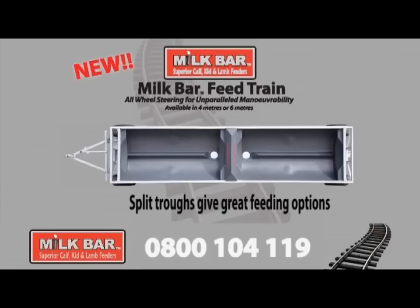Split troughs give great feeding options — for example, molasses in one trough and PKE in another.